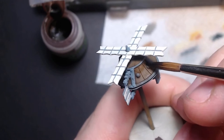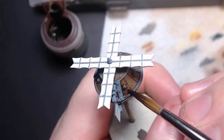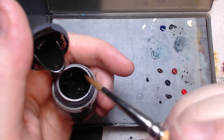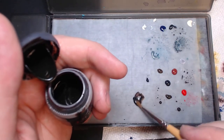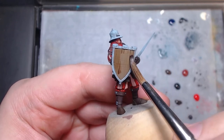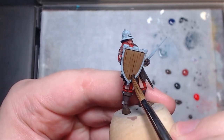Once it dries, it should look darker in the edges and recesses, as those parts dried with more pigment than the areas it pulled away from. If it's not dark enough, you can always add a second or even third wash, especially near the edges, until you're happy with the shade. Contrast paints are also technically washes, though they contain much more pigment and are a bit more viscous than a regular wash. They go on much darker as a result, but they can also be thinned down with water or thinner to act more like a regular wash, which can save you from having to get two different paints for the same thing.